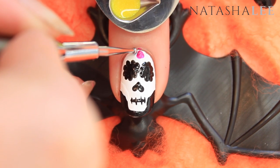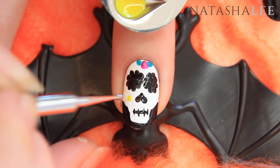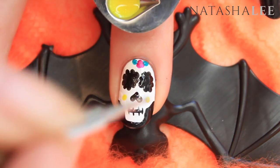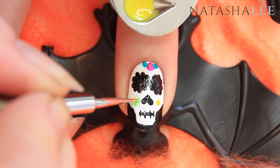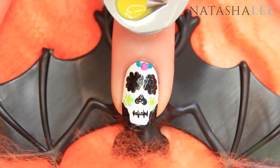Using a medium and a fine dotting tool, apply dots across the center of the skull, then use your medium tool to apply yellow dots on either cheek to form flowers. Using your fine dotting tool and the Margarita from All That Jazz, turn the dots into flowers on the cheeks.